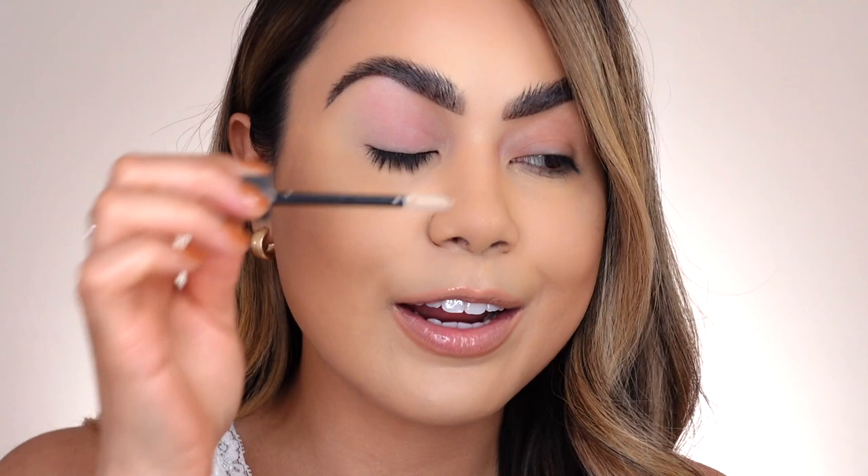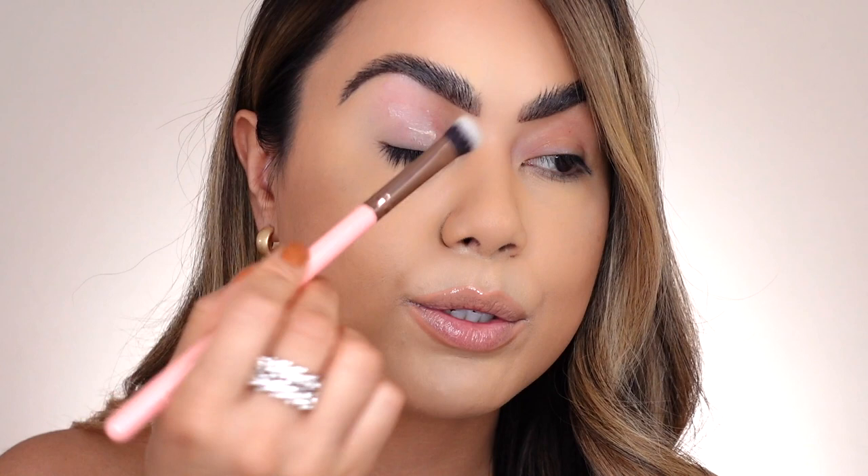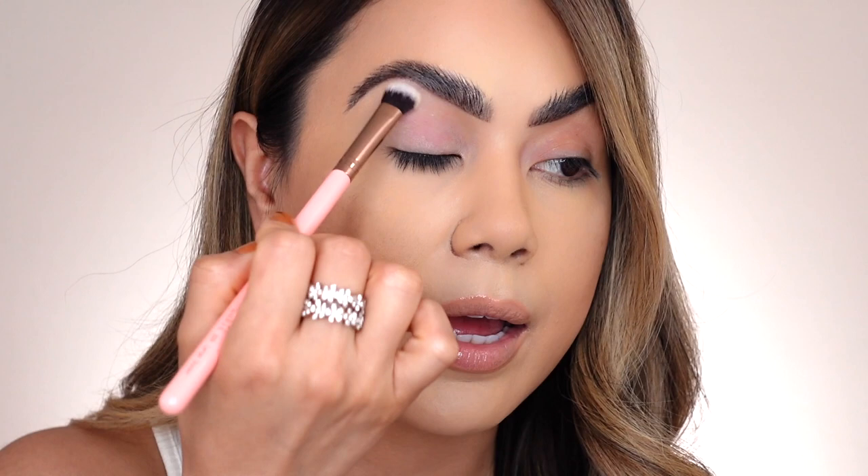I'm going to apply the primer directly on the lid and then go in with my Luxie 209 large shader brush to pat the product all around and apply it as evenly as possible. I just finished applying the eyeshadow primer and it's looking a little patchy — I'm a little worried it's going to look off. It does mention on their website to give it about 20-30 seconds for the formula to dry down before applying eyeshadow.